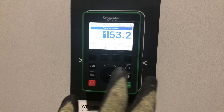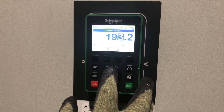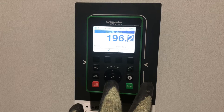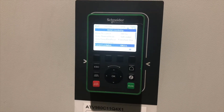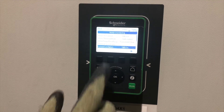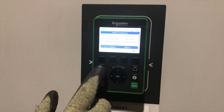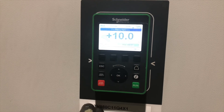We're going to our maximum permissible current, which has to be 196 amps, so we're going to change this to 196 amps. That's now been changed, so the maximum permissible current that this drive will take before it goes into over-current fault will be 196 amps. Bring ourselves back to the main screen and that's complete.